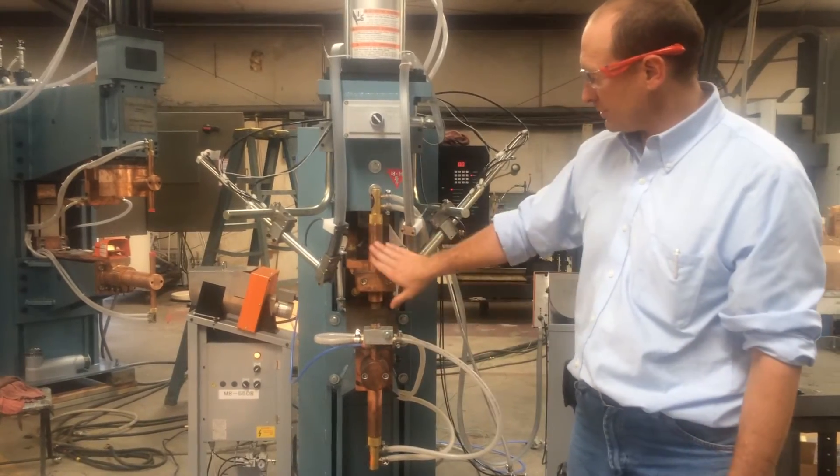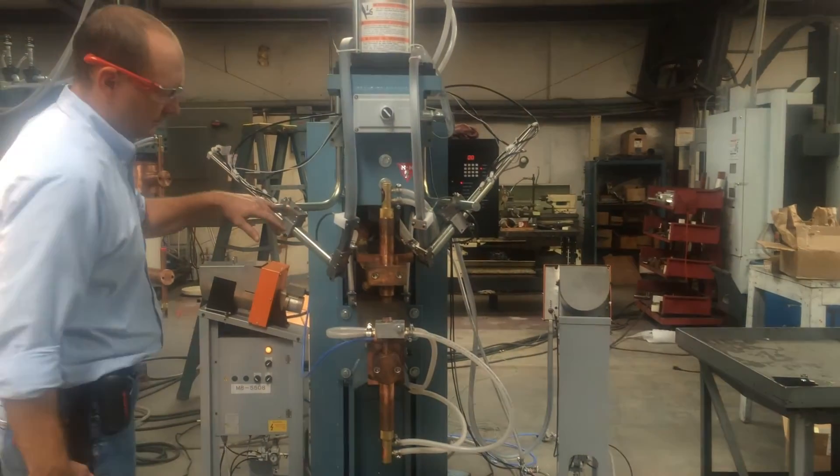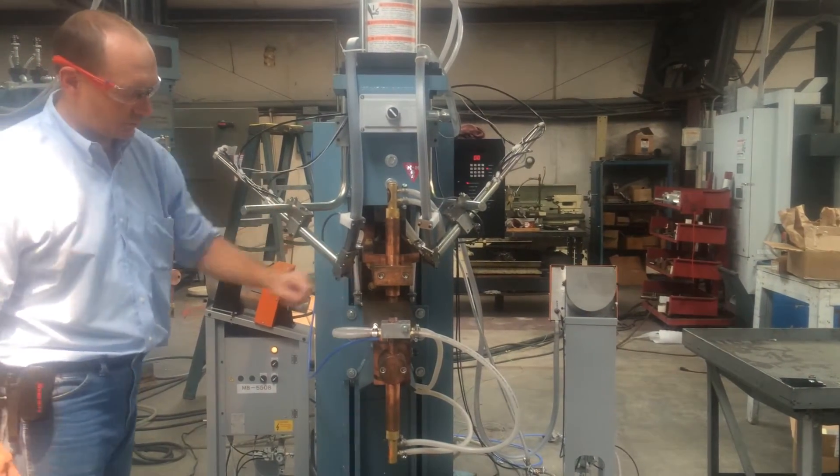Currently, we've got the chiller on. This is your M8 feeder. This is how the M8 nuts are presented to the stem.